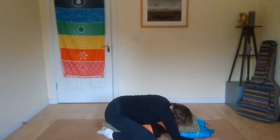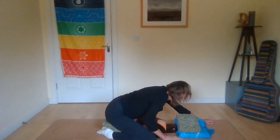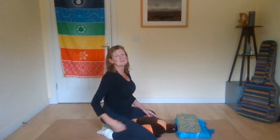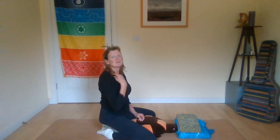Stay here for a few breaths. The more you can lengthen out and let the spine ease out of the lower spine, the more you can get a sense of release. For most of the other postures I've recommended that you focus on the exhalation, but for this posture you want to breathe very gently. And for Vajrasana you really just want to let the breath be as natural as possible.